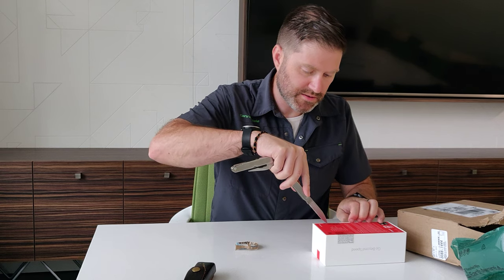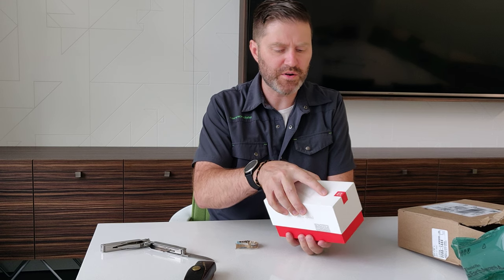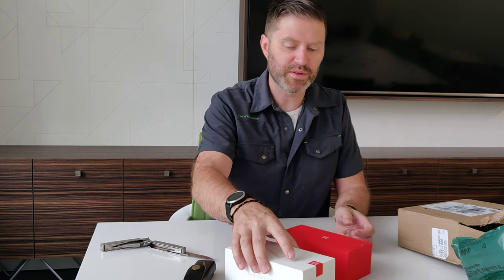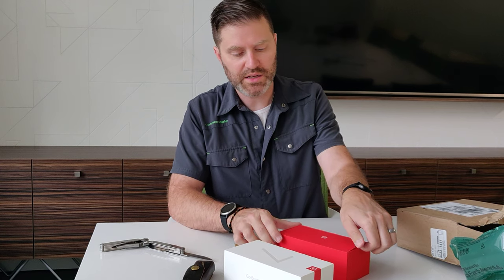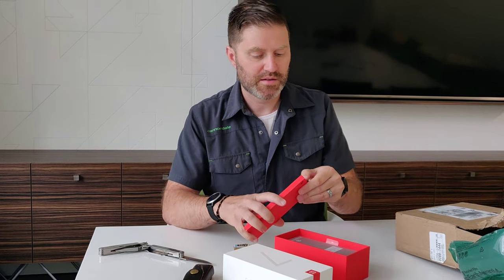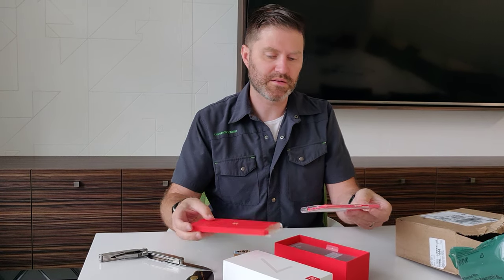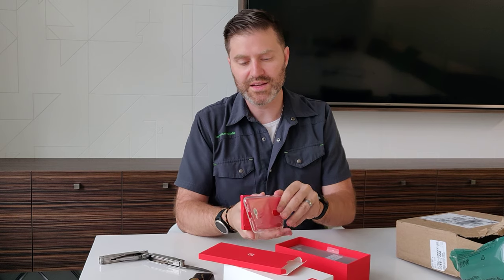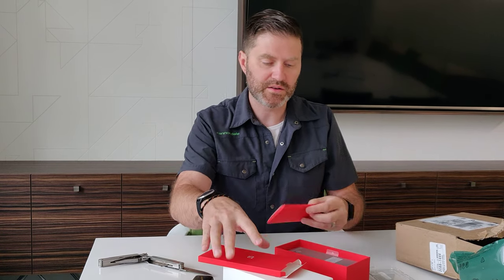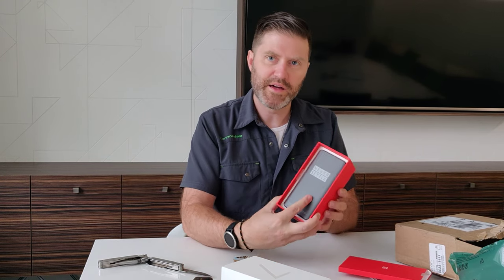And take a look. Then probably tomorrow or in a few days I'll do a comparison video between the OnePlus 7 Pro and its little sister, the OnePlus 6T. So in this I think is a manual and a case. The reason they did the clear case is because people want to show off their phone. Never settle.